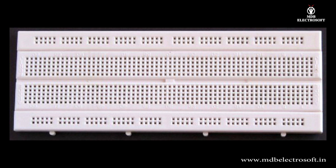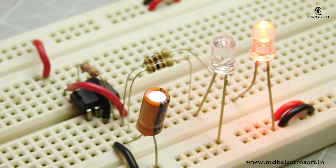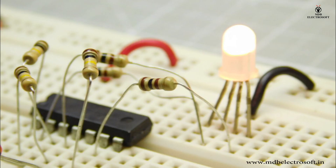A breadboard is a rectangular piece of plastic with a bunch of tiny holes that allows you to easily and quickly build electronic circuits by pushing electronic components into the holes. You can build either easy or complex circuits on a breadboard.